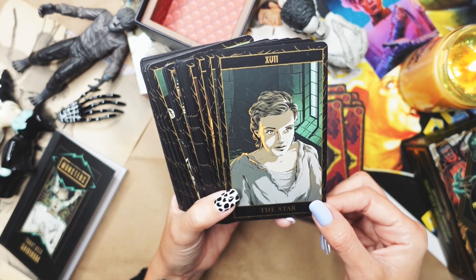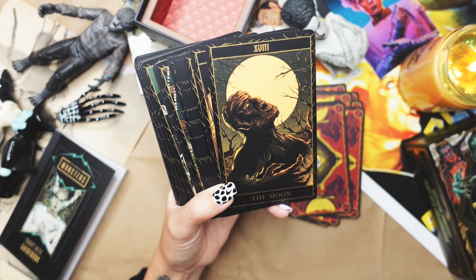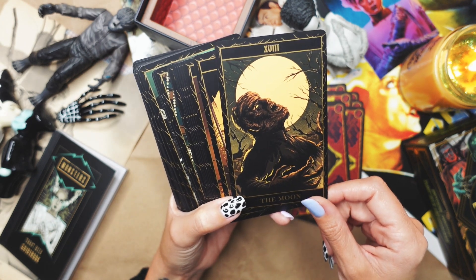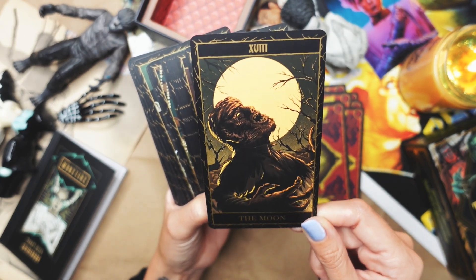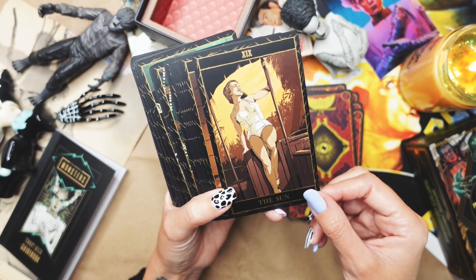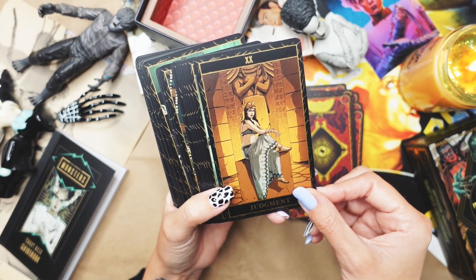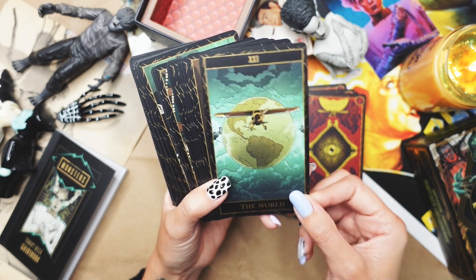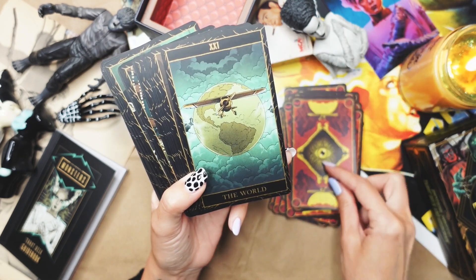The Star. The Moon — okay, that makes sense. I don't quite understand Wolfman and the Chariot — not quite getting that. But this one I get — this is up my alley, I understand it and it makes a lot of sense. I love the illustration. The Sun. Judgment. The World — that makes sense. This is the same little shape that's also on the backs of the cards, which is cool.